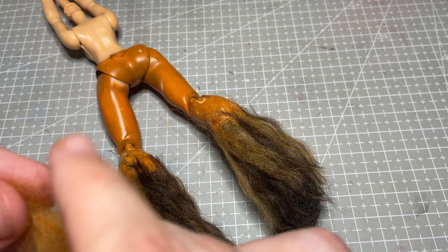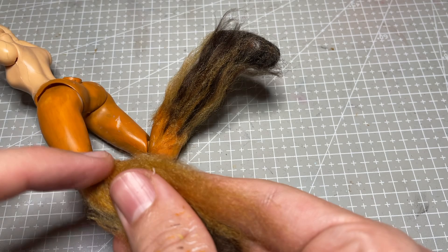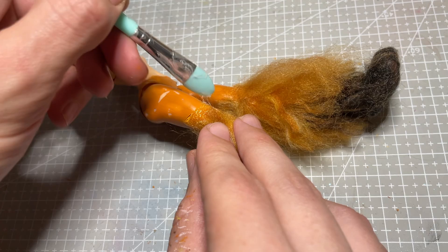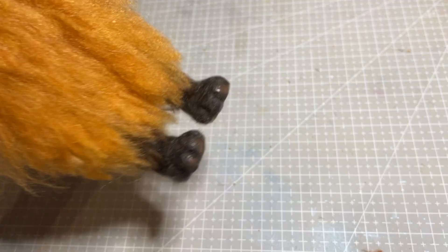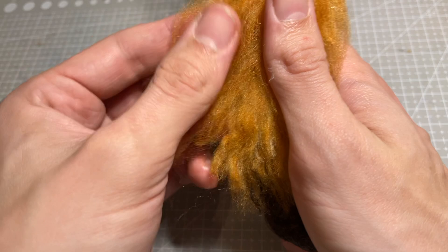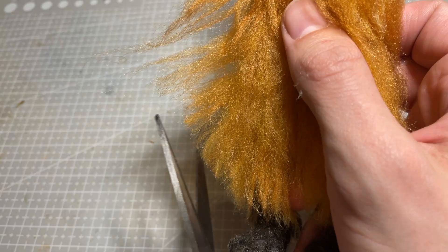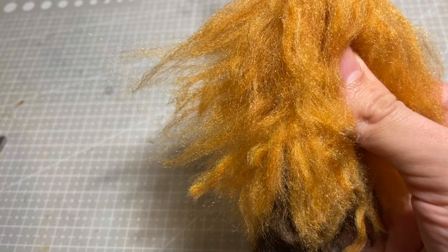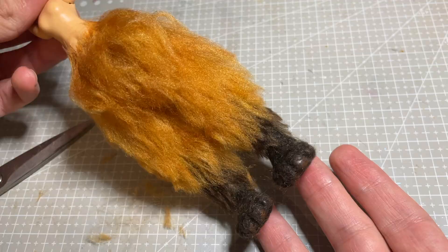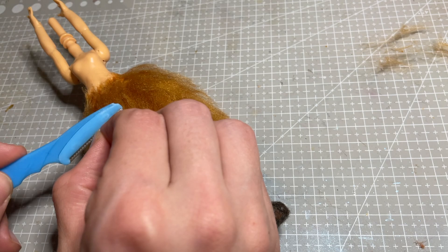To apply each section of fur, I lay down some glue and smooth it out with a silicone brush, and then carefully place a bunch of yarn hair down onto it. Then using the silicone tool and my finger, I press the yarn into the glue until it's all covered and laying flush with the leg. I use a combination of scissors and an eyebrow razor to give her legs a haircut — scissors first to get the general shape, then the eyebrow razor over every section to make sure it all looks organic with no blunt edges.